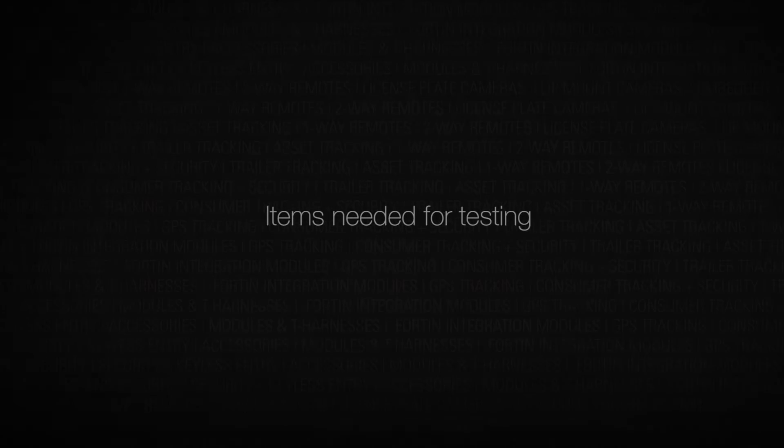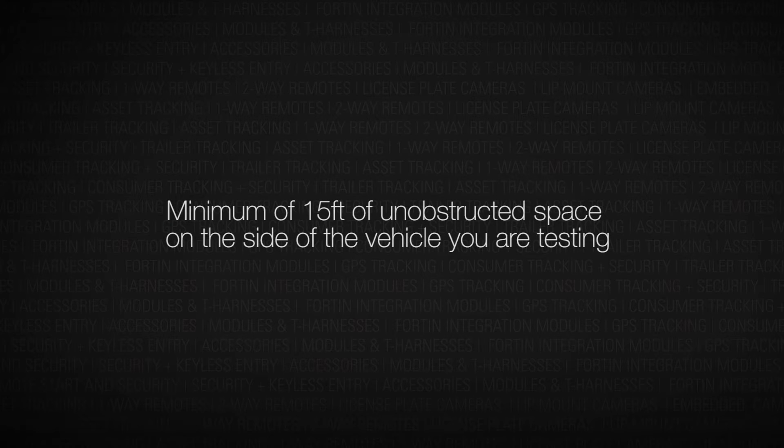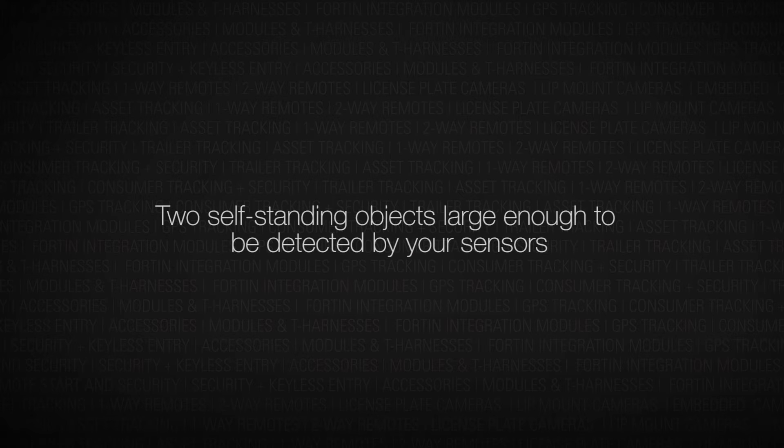In today's tech tip, we'll be discussing how to test our blind spot detection system, the Crimestopper BSD-754. For testing, you'll need at least 15 feet of open area on one side of the vehicle, two self-standing objects, as well as a tape measure.